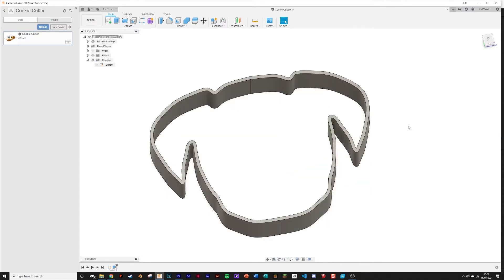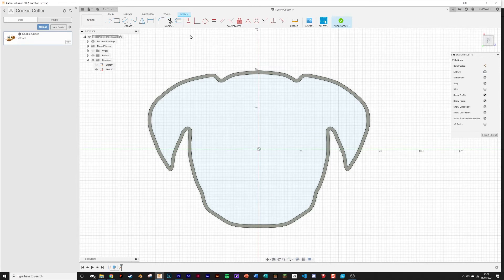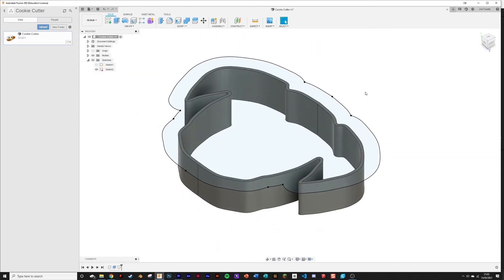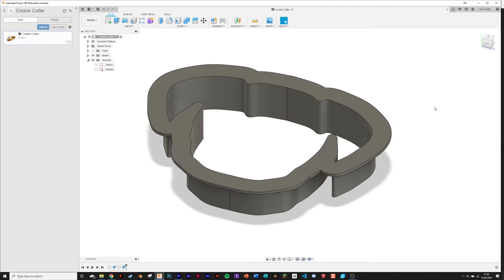If you want you can stop there, but if you want to add a handle I'll show you how. Create a new sketch on top of the area you've just extruded. We're going to do another offset on the outside of the shape — give it about a centimeter. Hit finish sketch, select both faces, hit extrude, and pick a size you think is sensible. You've now got a finished cookie cutter.